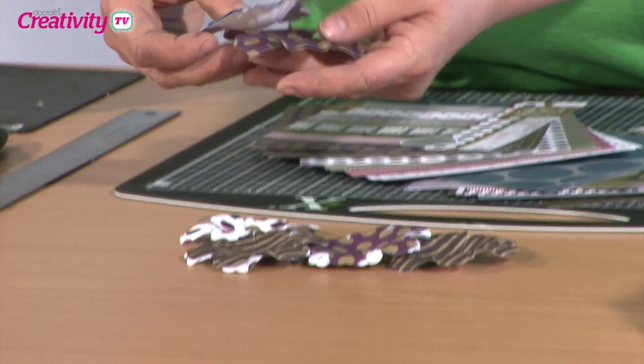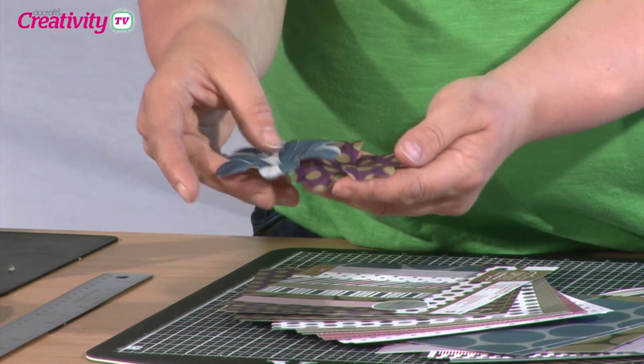And of course it comes with all the embellishments that you're used to seeing in the capsule collection. I particularly like the big bloomers — those are pretty fantastic.